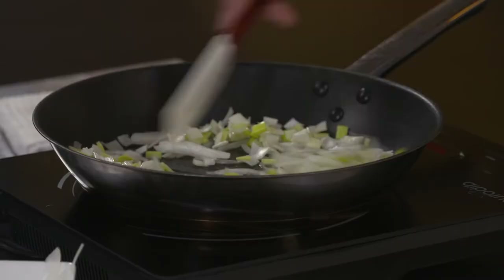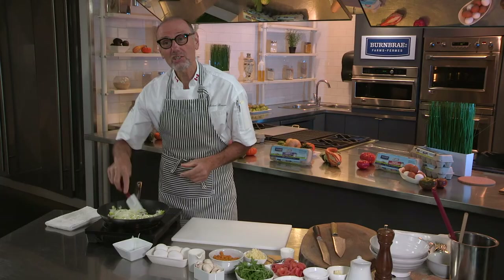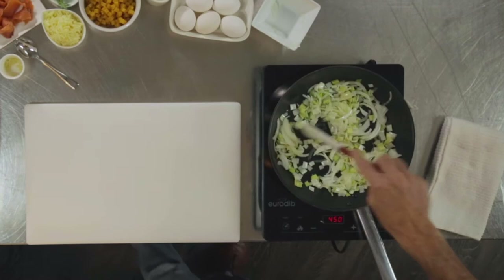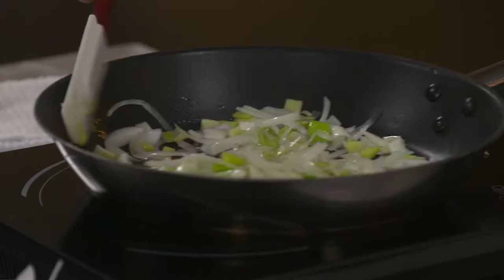The beautiful thing about a frittata, in my mind, is it is so versatile. It is so easy to make, and you can use just about any kind of ingredient you have knocking around the house, in the garden, or leftover from last night's dinner. It makes the perfect dish for breakfast, a delicious brunch, an amazing lunch, or even a light supper.